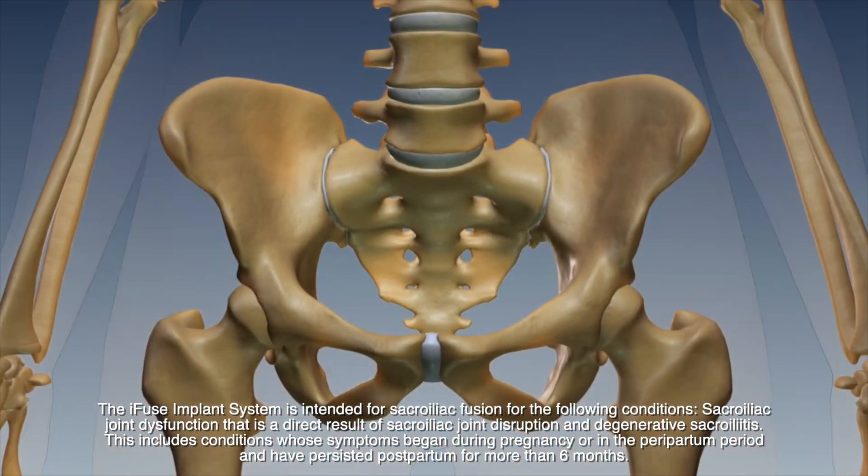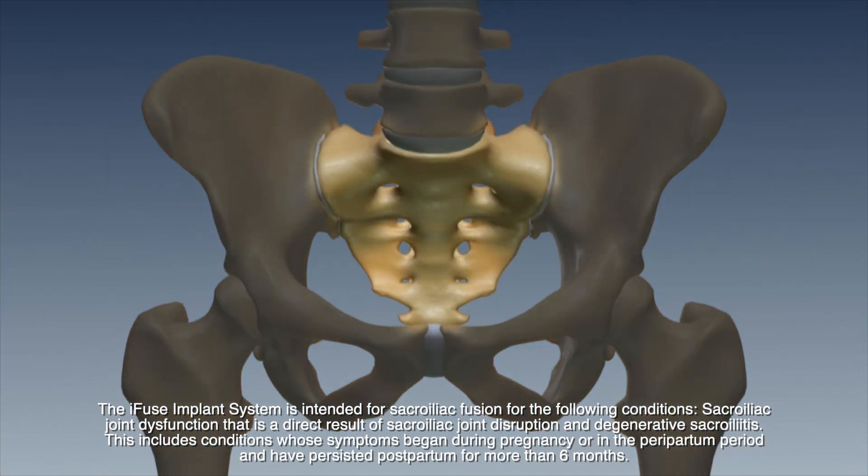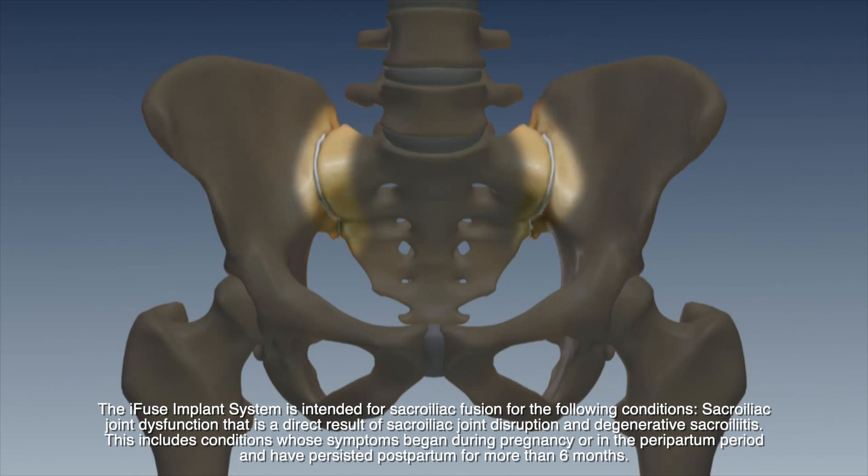The SI joints are surrounded by some of the strongest ligaments in our body — the anterior and posterior sacroiliac joint ligaments. Usually they're very dense and very sturdy ligaments that don't allow any motion, or very little microscopic motion, in the SI joints.